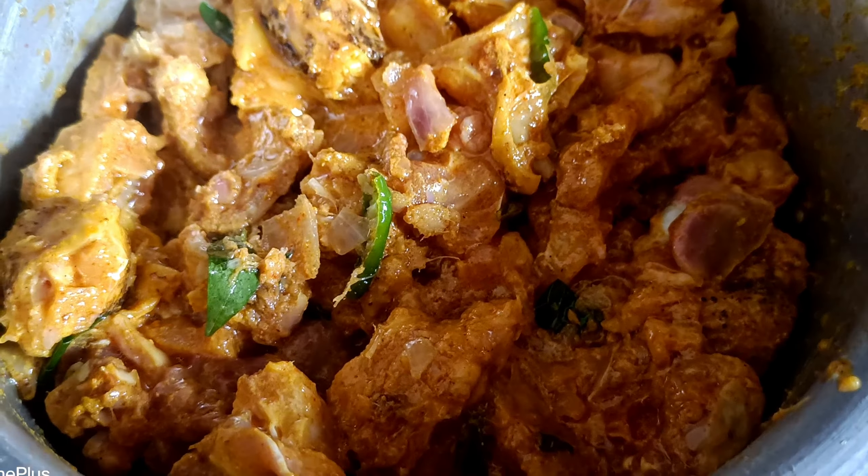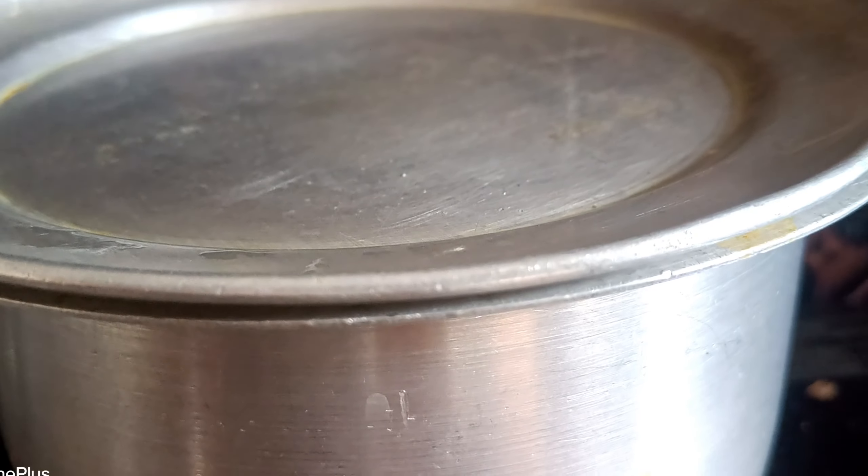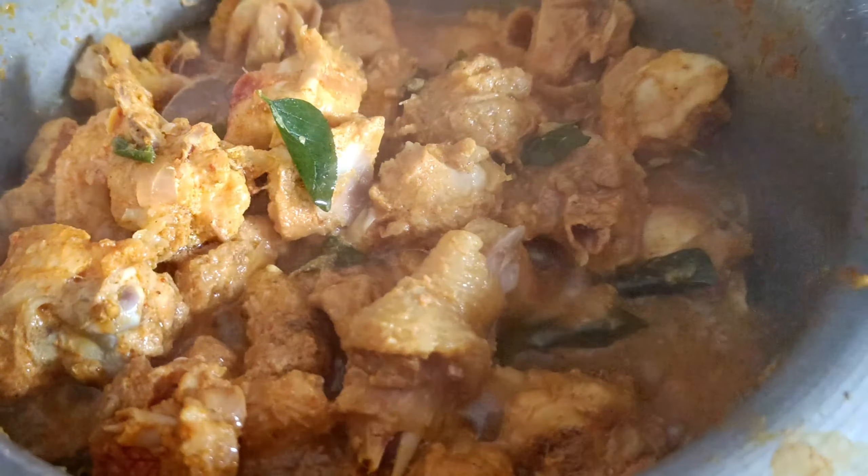If you want to make a chicken dish, you can mix the chicken. If you want to make it on a low simmer, you can boil it. I don't want to add the starting water — I don't want to add it.